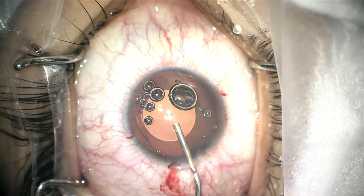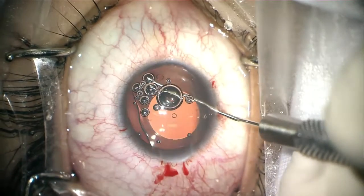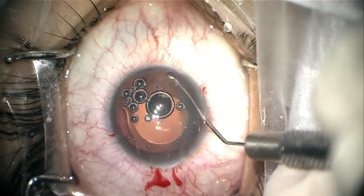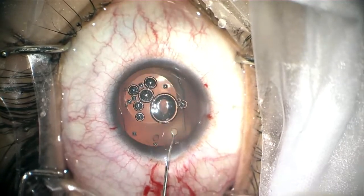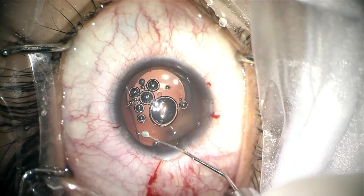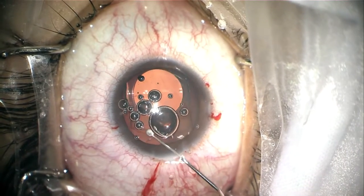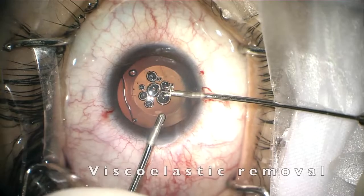We put some viscoelastic on top of the IOL to protect the endothelium again, and then we position the haptics behind the iris. This is really important to check — we must make sure all four haptics are behind the iris, not in front of it.